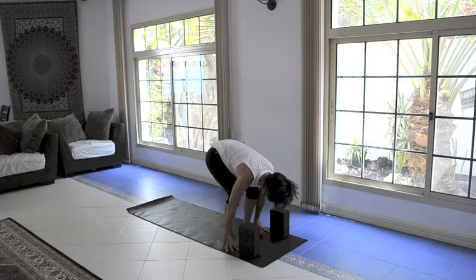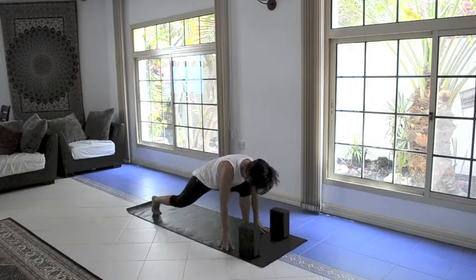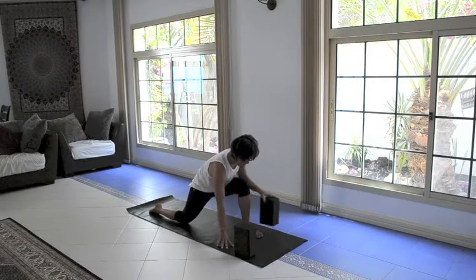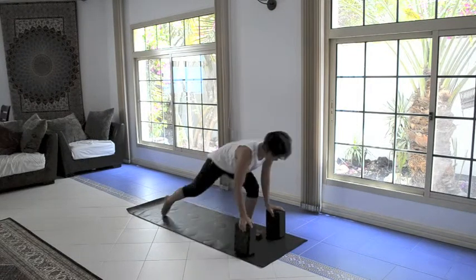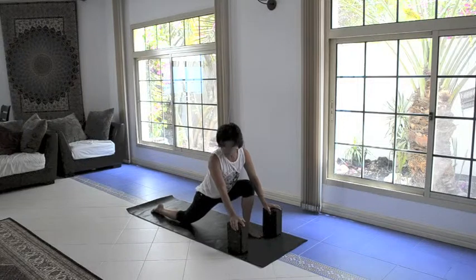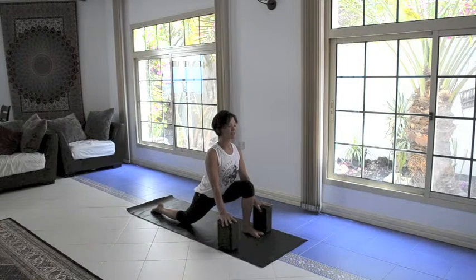We're going to step the right leg straight back, and if that's challenging you can hop it back. Then bring the back knee to the floor. If it hurts your knee, you can tuck your mat or place a blanket or folded towel underneath. Untuck the back toes. This is where you might need the blocks — if you can't reach the floor, use the blocks to get yourself into low lunge position. Hands are either on the blocks or on the floor. Untuck the back toes, nice strong foot pressing into the floor. Move the blocks so they're about even with the tips of your toes, draw the shoulders down away from the ears, lift the chest, and breathe.